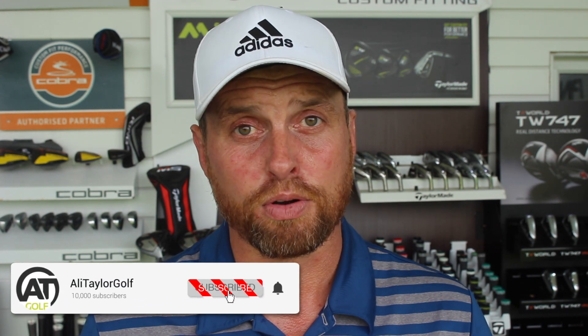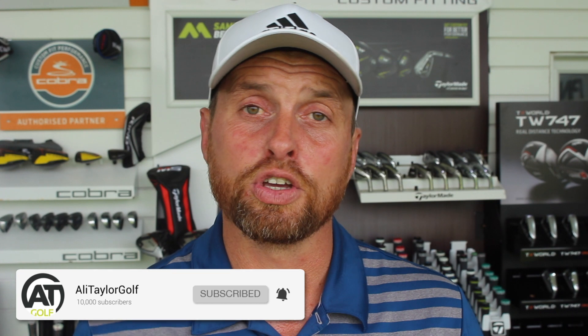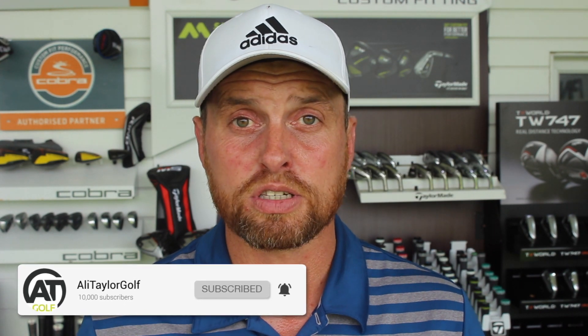So guys, hope you've enjoyed the video. If you have, like and share it, comment below — I'll get back to as many people as I can. If you enjoyed it, click the subscribe button and ring the notification bell to make sure you get my content as soon as it drops. Follow me on all my social media platforms, all under Ali Taylor Golf. Hopefully catch up with some of you guys down here soon. Stay in contact.